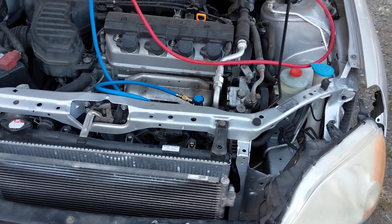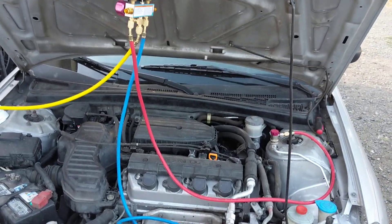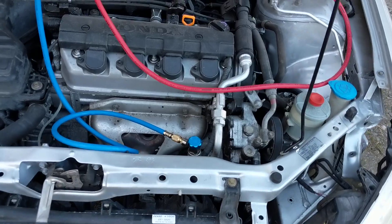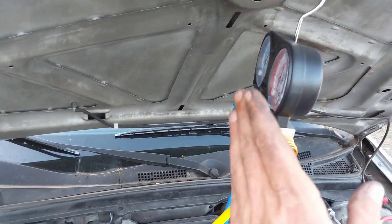They told me to fix it, bring it back, and they'd do it again. I said screw it. I got that Harbor Freight setup — cost me $89 for the pump.